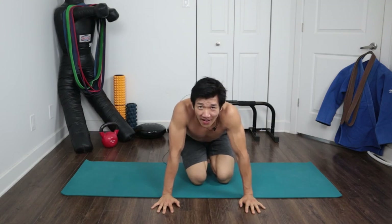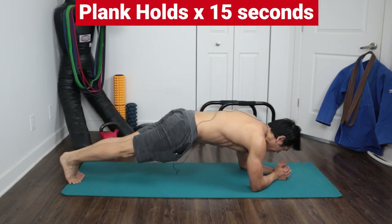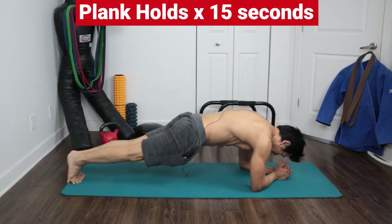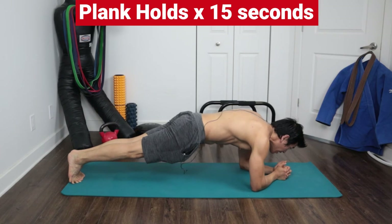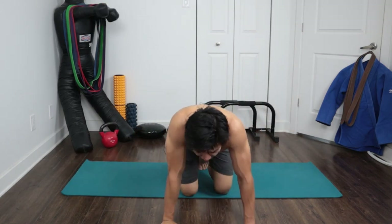From there, right away — plank for 15 seconds. One, two, three, four, five, six, seven, eight, nine, ten, eleven, twelve, thirteen, fourteen, fifteen. There you go.